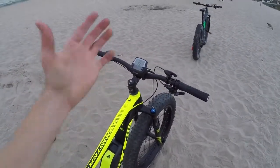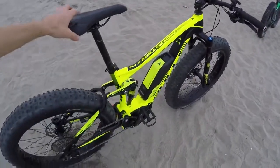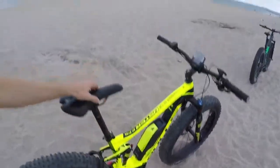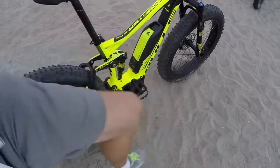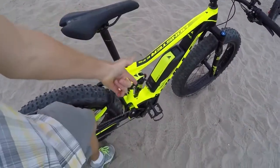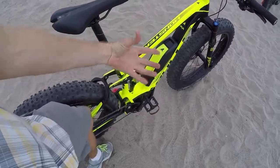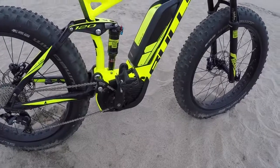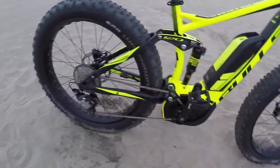There aren't very many full suspension electric bikes at all, especially ones with mid drives. Haibike has had a couple - like the Fully Fat Six or whatever - but it uses the Yamaha system and I just don't like that one as much. Usually I have a sensitive knee and I prefer to spin at a higher RPM so my knee isn't being overworked, and Bosch totally lets me do that. It feels like it's giving me more power, so I like this bike a lot. I'm so glad to see Bosch on a full suspension fat bike.